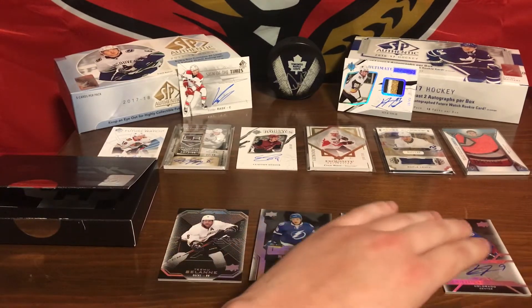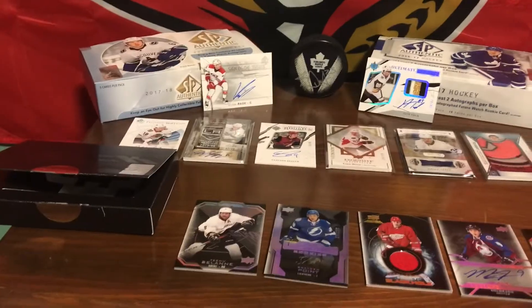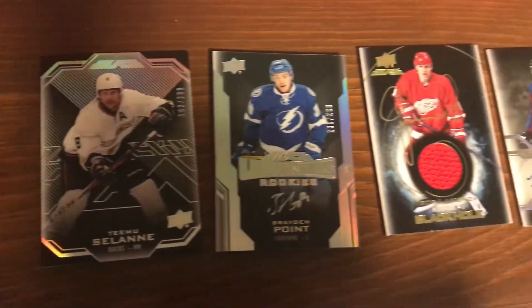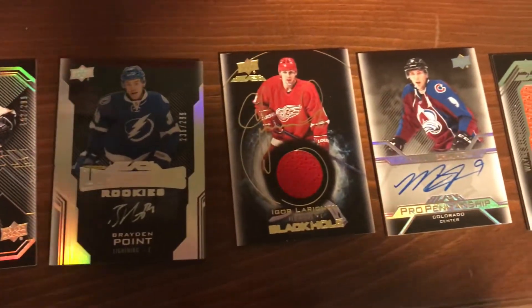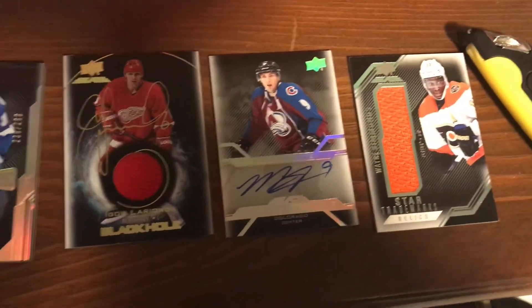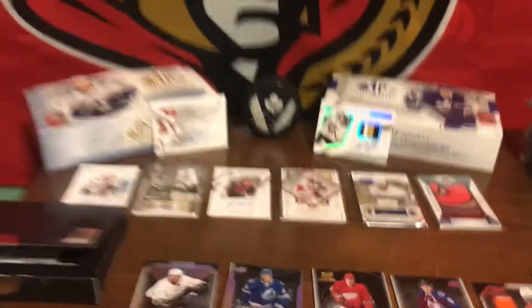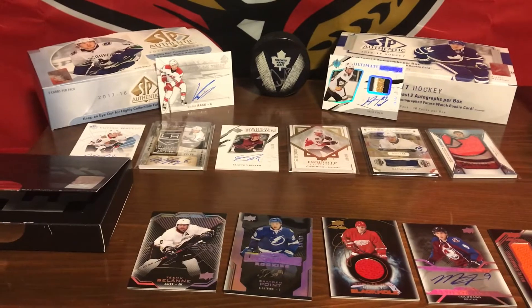That was a really good box. Quick little overhead view right here. Wow, beautiful cards. Alright, thanks again everybody for tuning in. We'll see you guys soon.